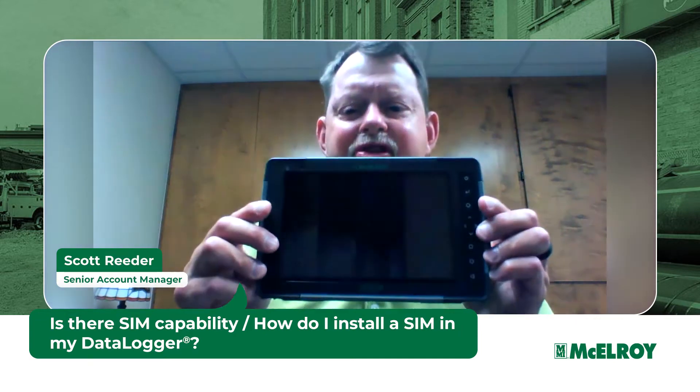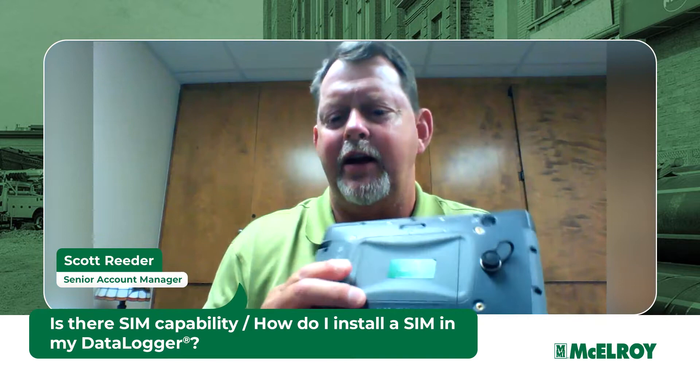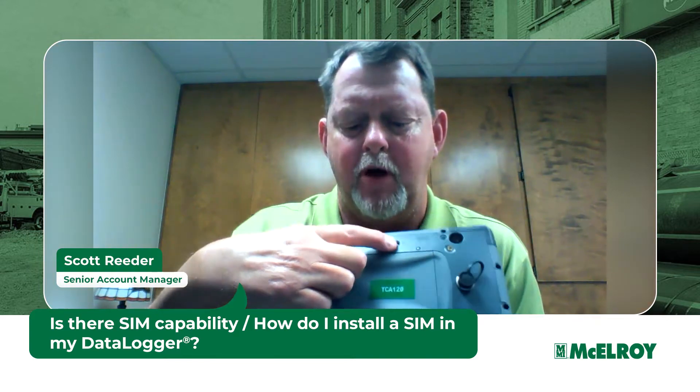Here is our new Datalogger 7. If you turn it around, you'll find a latch, and you open the latch.